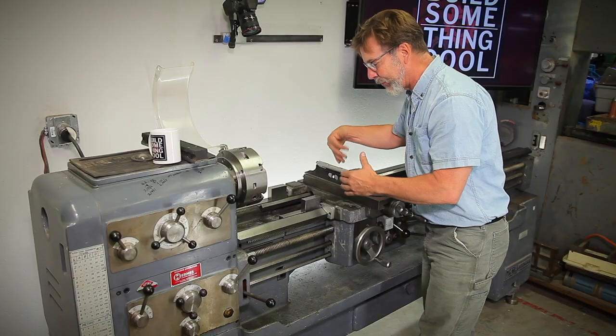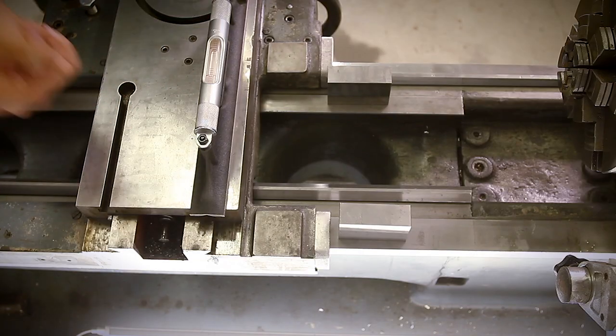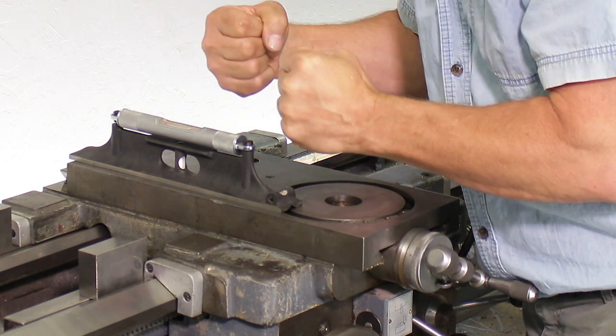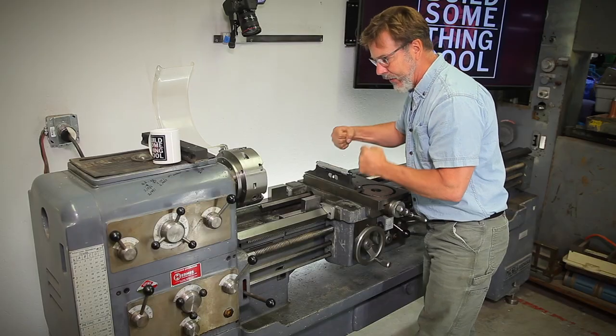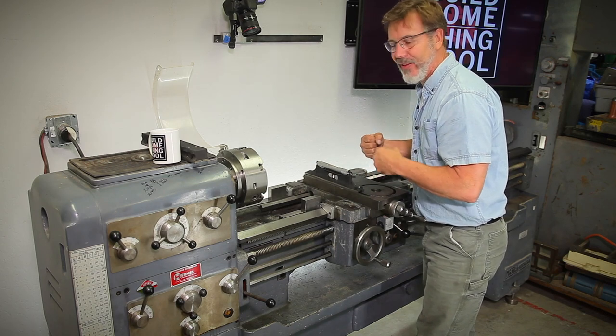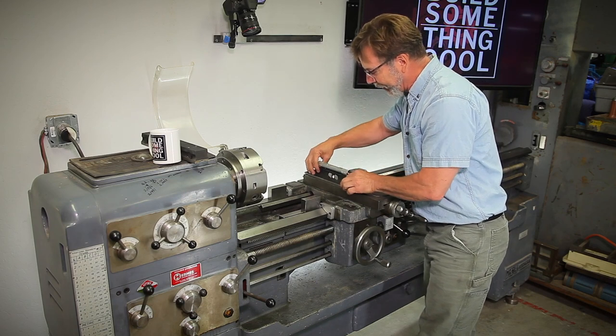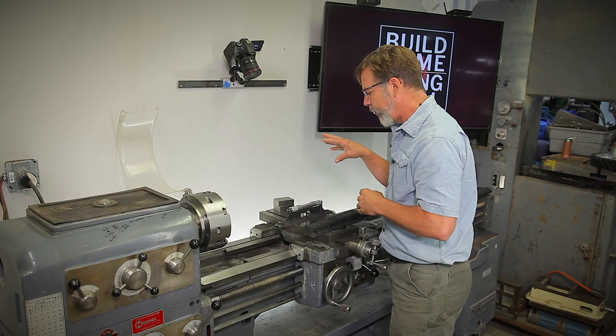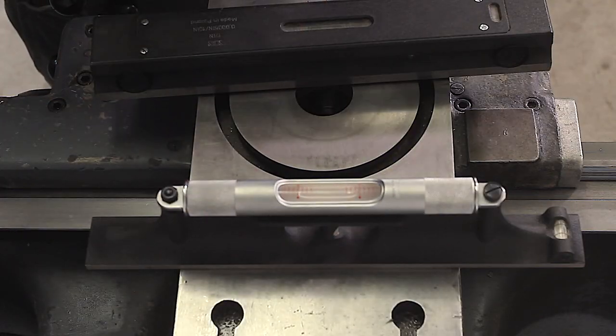What will happen is the level is warm and the lathe is cold. If I just start to go to work, I'm going to end up fighting the level because it's going to be cooling down and changing its shape. During this whole process, I'm going to be going back and forth and not understand why it's not leveling — it's because the level is actually trying to acclimate to the new temperature. But you do want to use as accurate a level as you own.